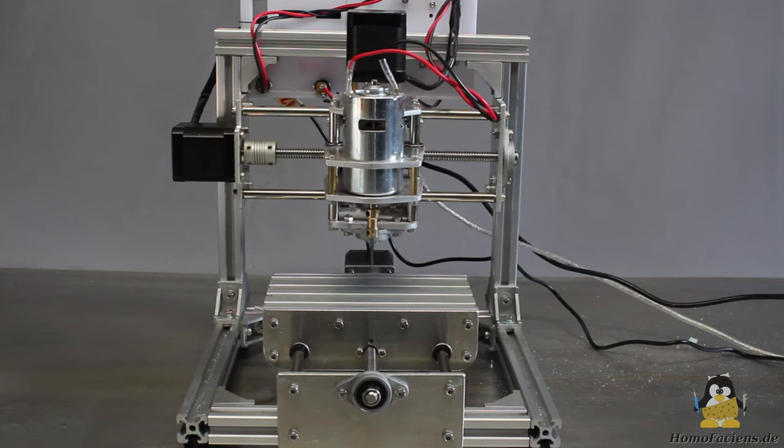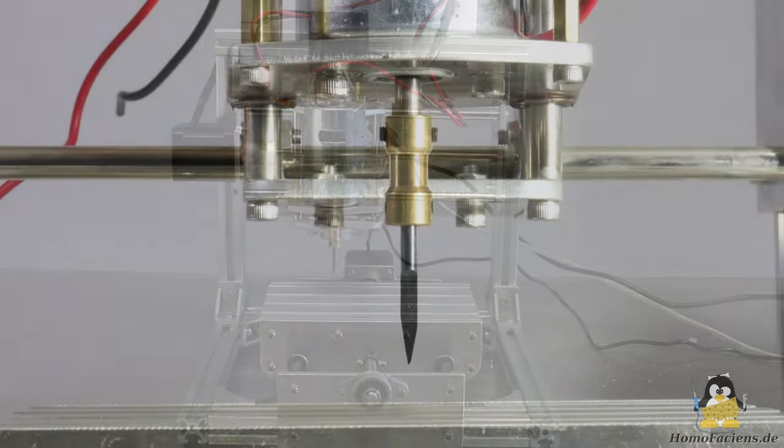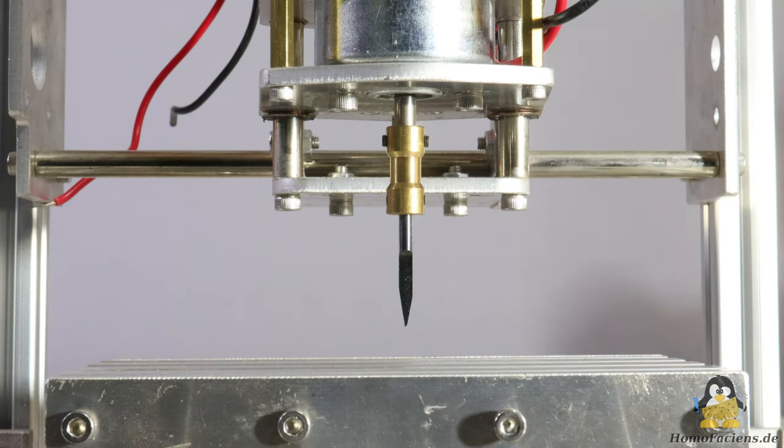The main weak points of the construction are: the milling spindle consists of a simple DC motor with a tool holder attached to the output shaft. The lever from the tool tip to the lower motor bearing is gigantic for milling spindles, which inevitably results in poor runout.